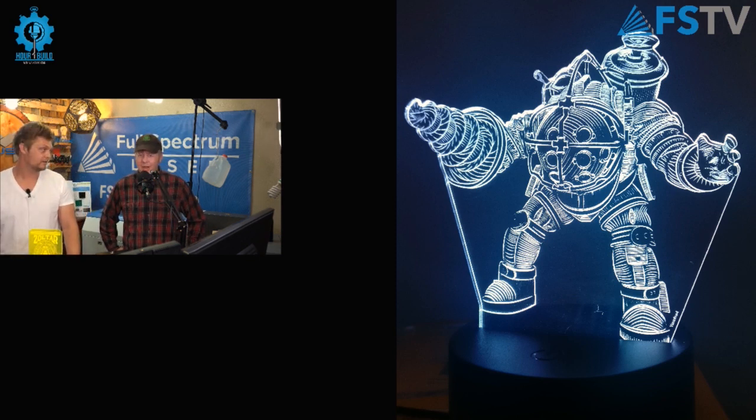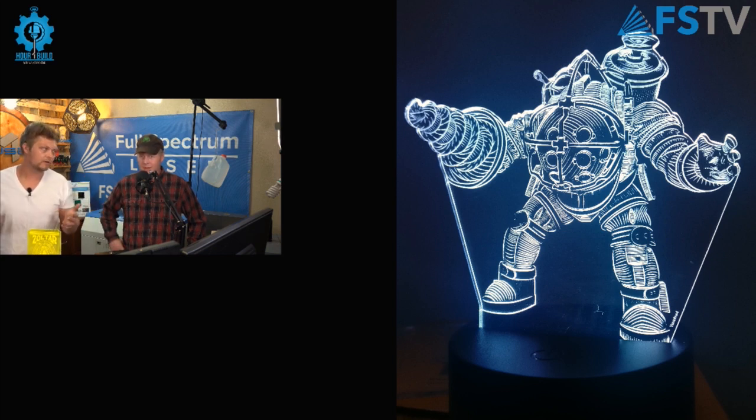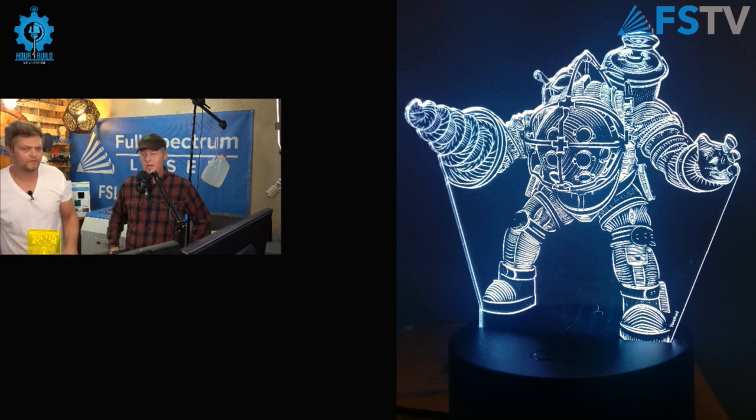Here we have a Bioshock edge-lit piece — one of my favorite games. You don't have to do the exact cut of the design; you can see this one goes straight up to the arms so it doesn't get too fragile when moving around. Remember this is something you can make for yourself — you can't sell something like this, but you can make it for fans, give it as gifts. If your kids love that game, why not make them one?